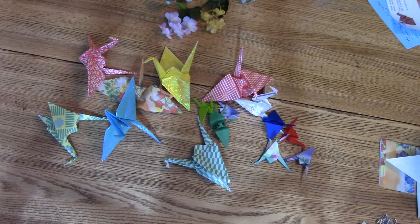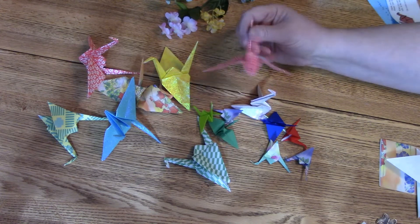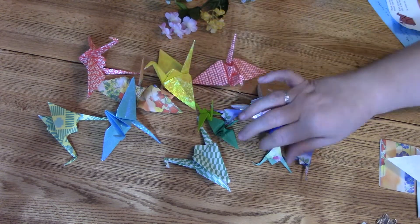Hey everybody, Mama Rizzle Dazzle here, nice to see you again. We're going to do a crane chain today — we're going to fold cranes and then make them into a crane chain. It's like a whole string of them, so these are the little cranes we're going to talk about.